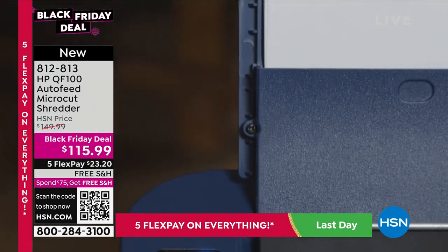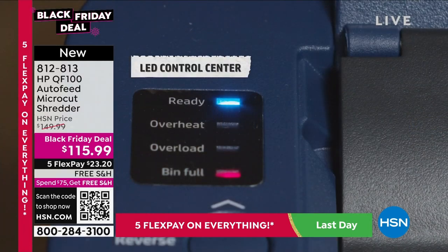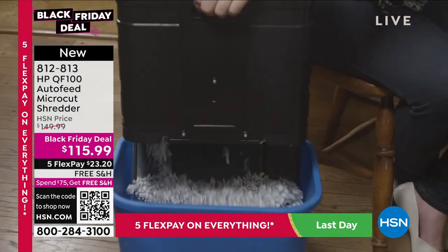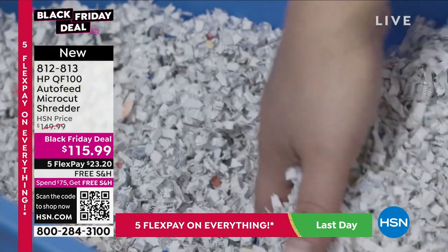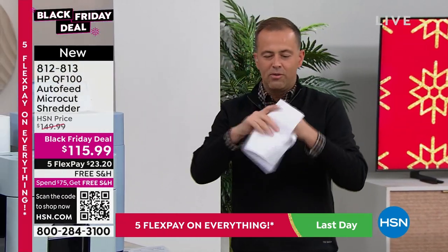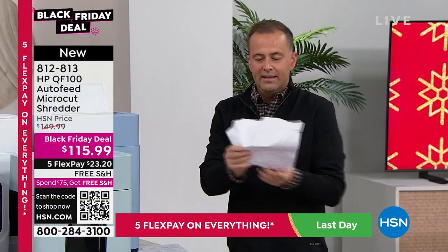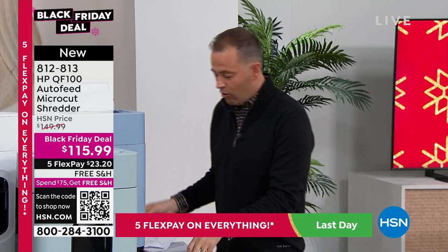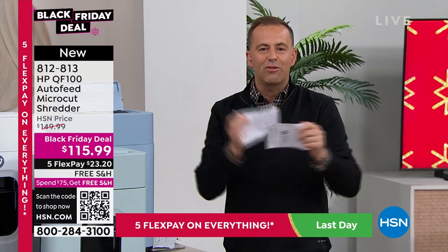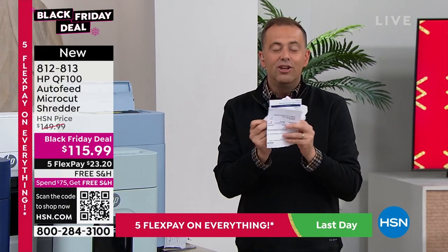So many of us have important information and we crumple it up and throw it away — but somebody can open it and read exactly what's on there. Or we rip it up in a couple of pieces and throw it in the trash — that's a four-piece jigsaw puzzle that anybody can put together. You've got to shred it. And not only that, when you throw crumpled paper in the trash, it takes up a lot of space.